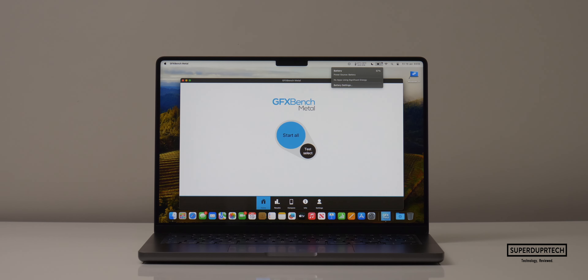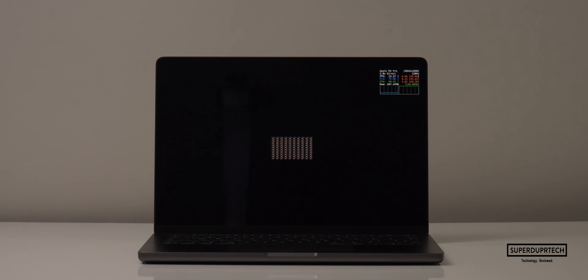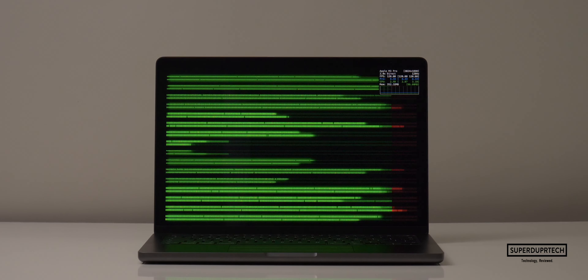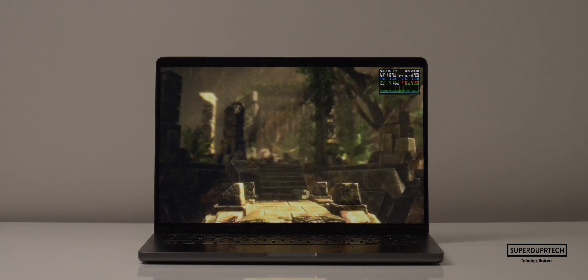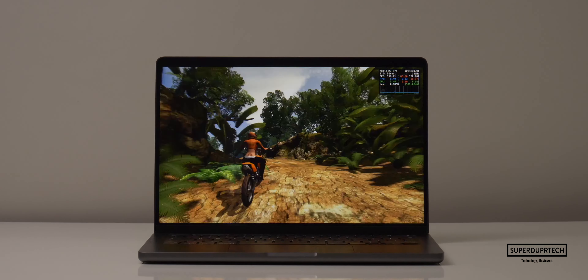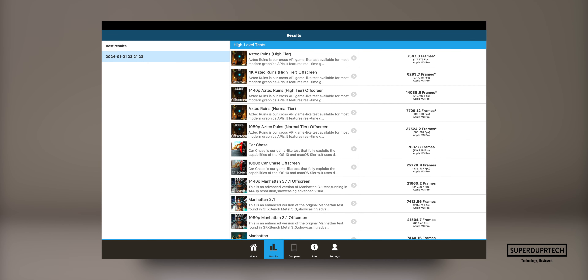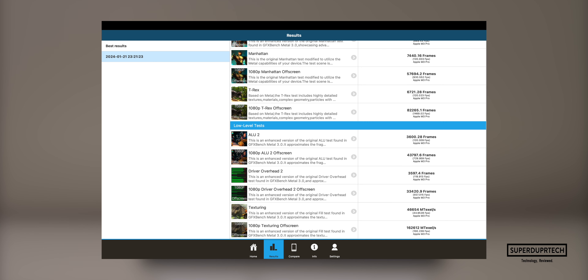I then ran GFX Bench Metal, which runs tests at both higher and lower levels of intensity, on and off screen. In the interest of saving time, I calculated the average between the higher and lower intensity tasks, though I show individual results. The average for higher intensity tasks was 390.77 fps, whereas for lower intensity tasks I got an average of 381.71 fps.